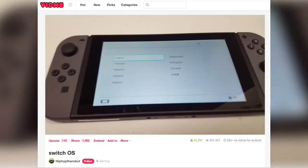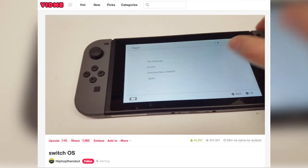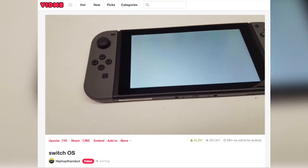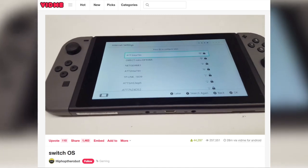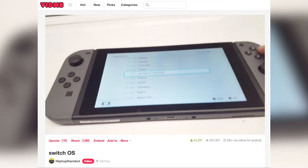Nintendo, are you listening? Are you paying attention? This is what inevitably comes from your arrogant, tight-lipped attitude about the simplest of basic user-facing details about the Nintendo Switch. Even when it's just two weeks from launch day, there's still so much you haven't even whispered about, let alone giving us proper details. And frankly, anyone who didn't see this coming is a bit of a nitwit. Of course it was gonna happen.